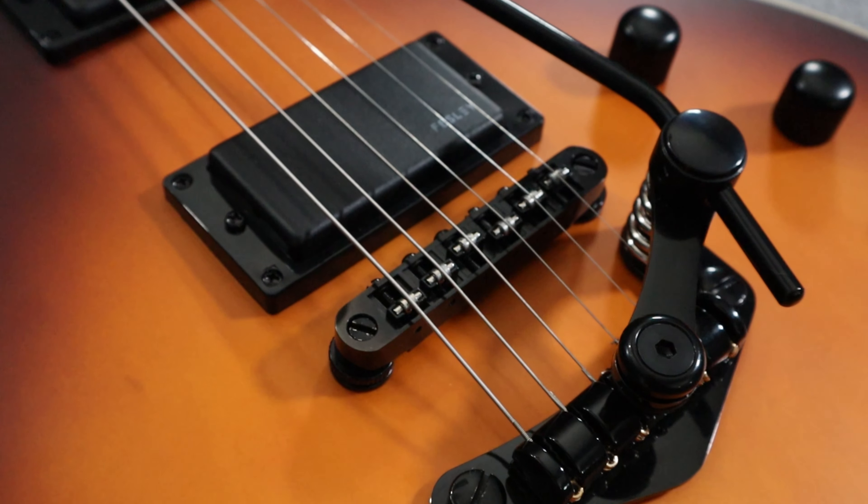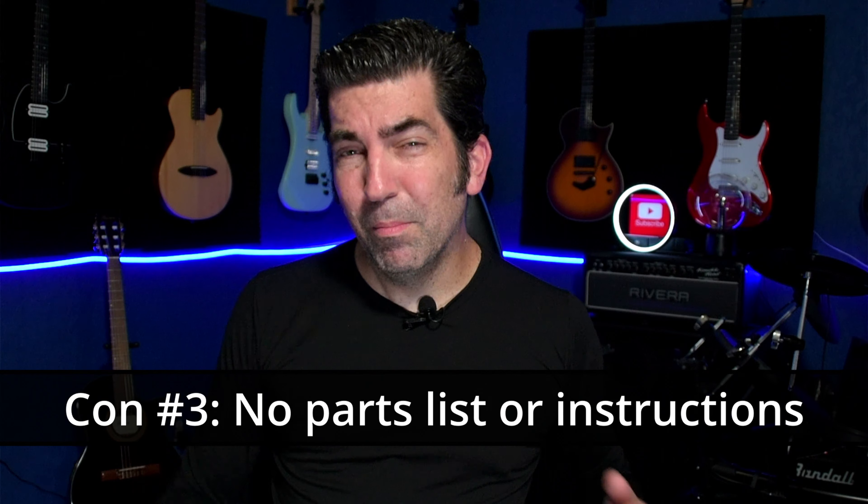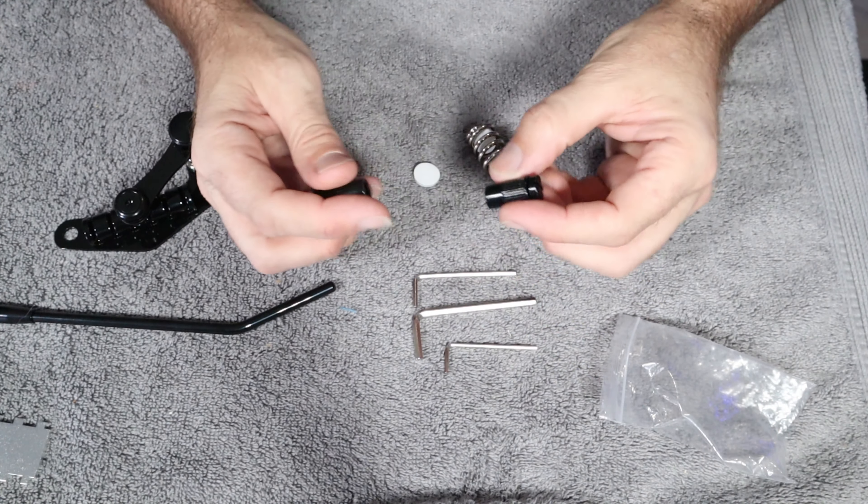The whole point is that these trem systems can cause some tuning stability issues, which leads us to con number two: you're going to need some extra hardware. You'll need that roller saddle bridge and perhaps a roller nut — at the very least the roller saddle bridge, because that also helps prevent string breakage. It should be noted that the tuning stability issues have nothing to do with the fact that it's from Guyker — any Duesenberg trem style system is going to have these issues. The third and final con is that there were no instructions. Most people can figure it out, but it's nice to know what's included and where certain things go — at the very least a parts list and a simple install diagram would be helpful.